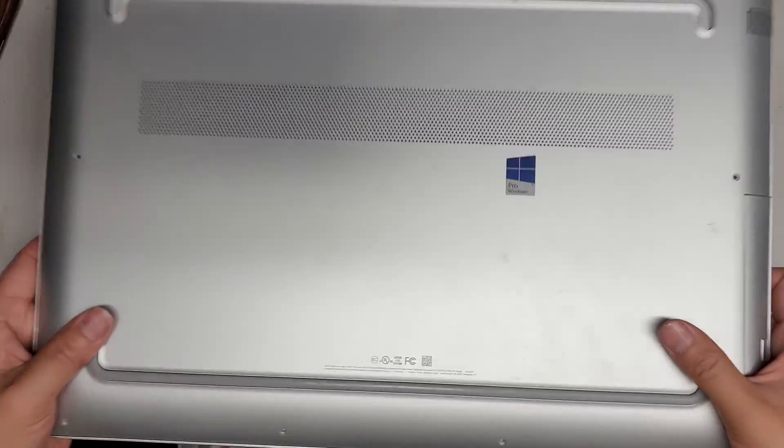I'm going to show how to open up and disassemble this HP Envy Notebook PC, model number 17T-U100.